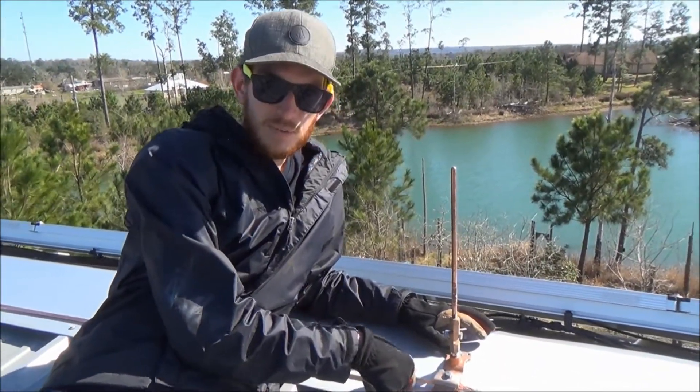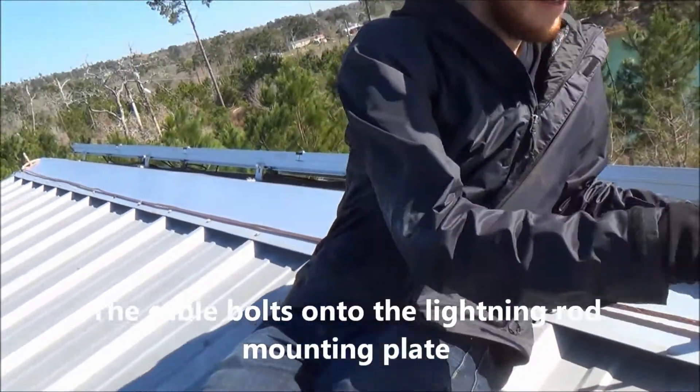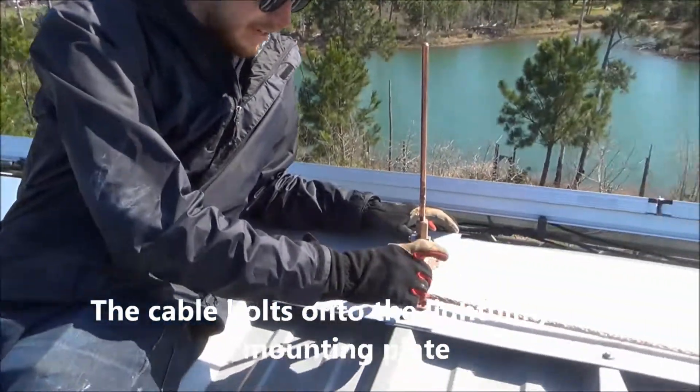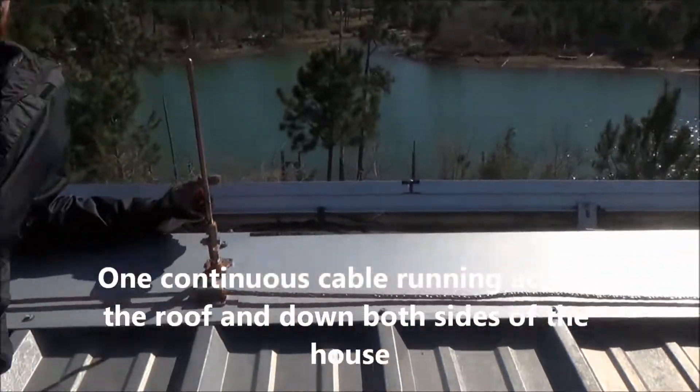The next thing we did was we got the grounding cable. This is one continuous piece of copper wire that we uncoiled and attached to all the lightning rods, and then we strung it down both sides of the house.